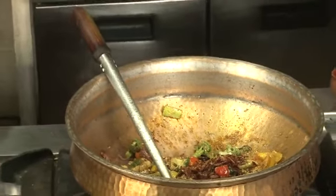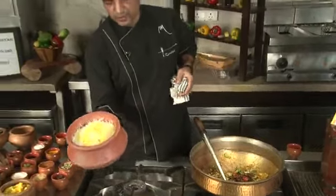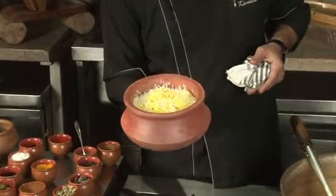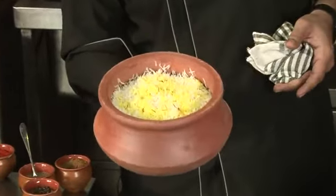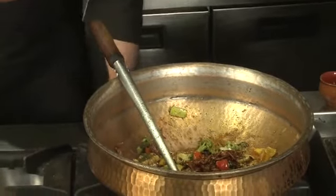Meanwhile, what we have done is we have cooked the biryani rice on dum. This is how the rice generally looks. We should ensure that the rice we are cooking is not cooked more than about 50 to 60 percent, because we will be cooking the rest of the rice on dum over here. So we will put the flame a little bit lower.